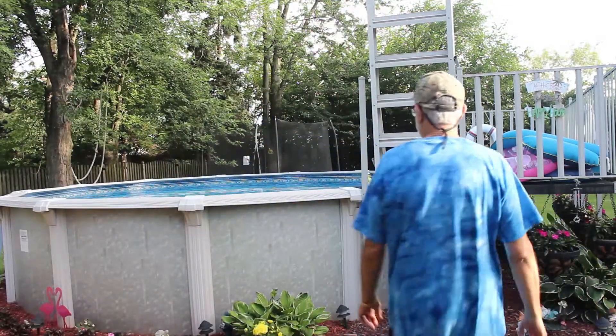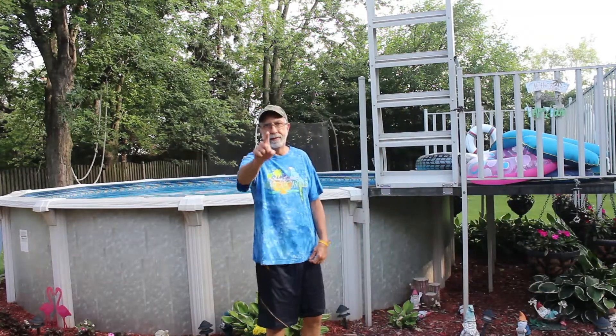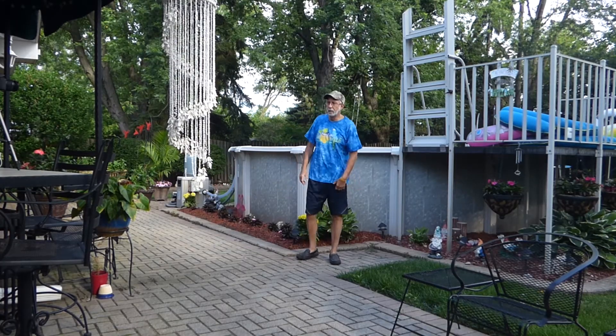Now we have another view — a wider view. Here we have camera one, which is the Canon, and over there we have camera two, which is the Lumix.